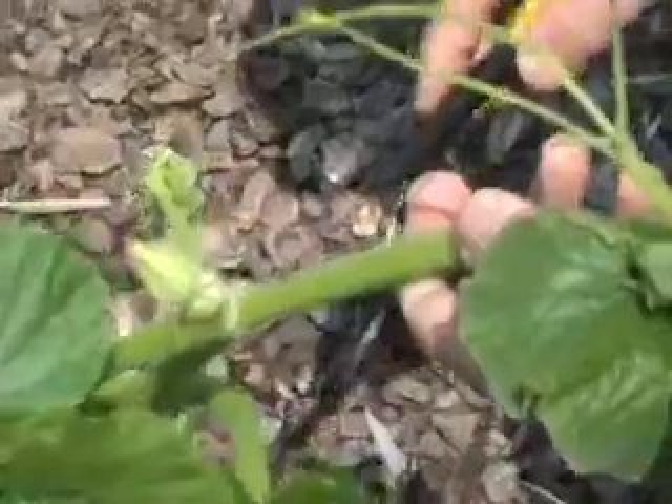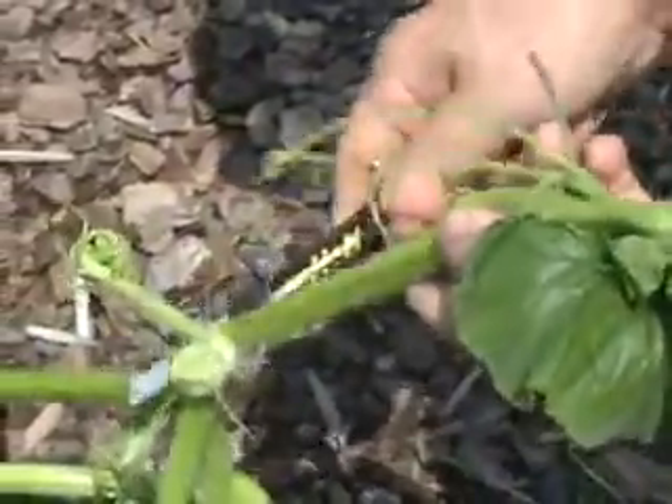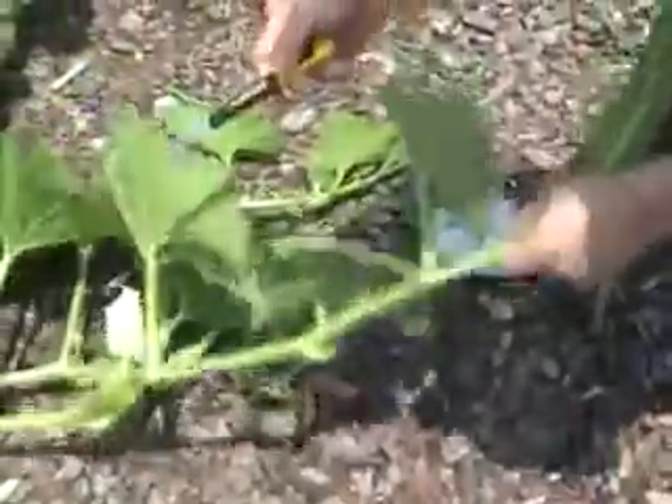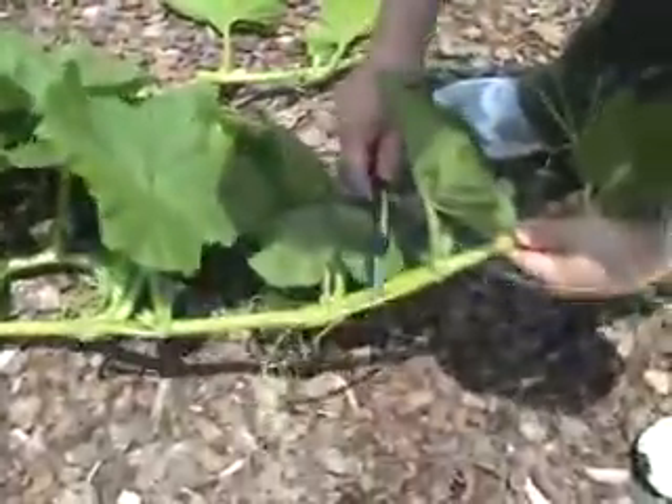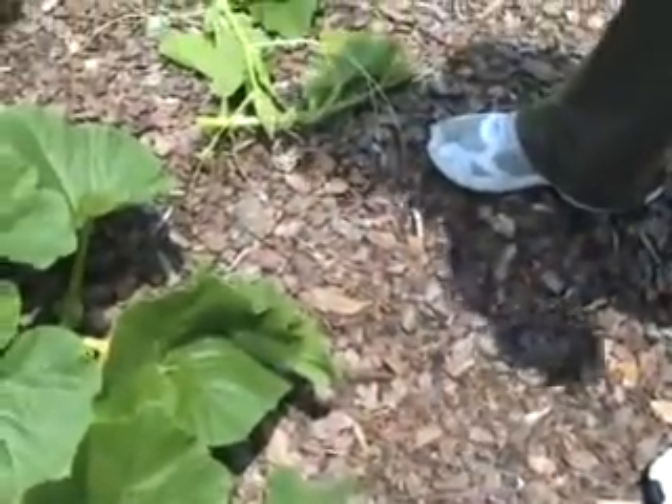We're going to take these last two tips out. This is probably going to be a good pumpkin, but I've already got that pumpkin chosen down there, so I'm going to take this tip off. Always use a clean blade and always do it on a dry day. This one here has got a good pumpkin, so we're just going to tip it off here so it'll start to focus its energy back there. And that's it for today.